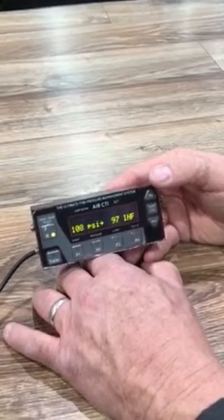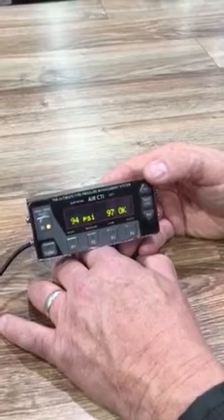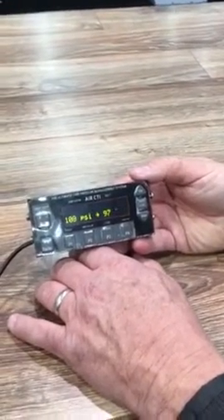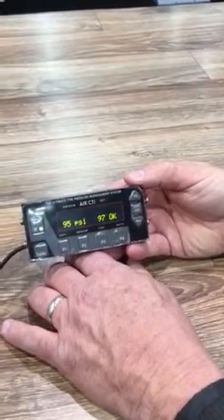It flashes INF when it goes to inflate, and it will cycle off and on until we get up to 97 psi, and then it will shut off. For the front tires — the steer tires — you can get down here on a controller set up for dual control.